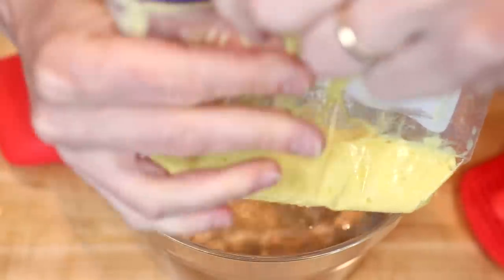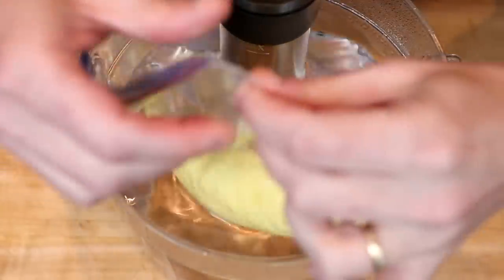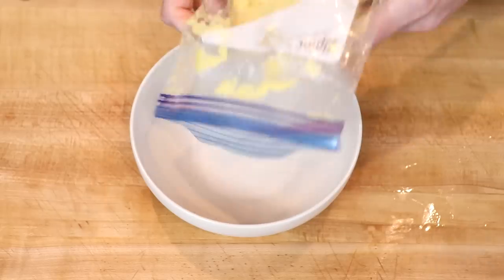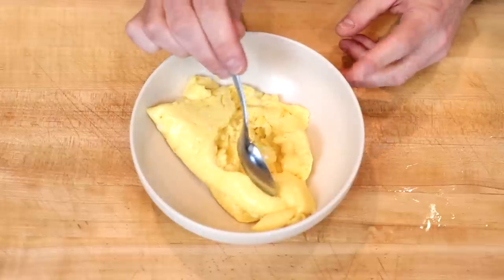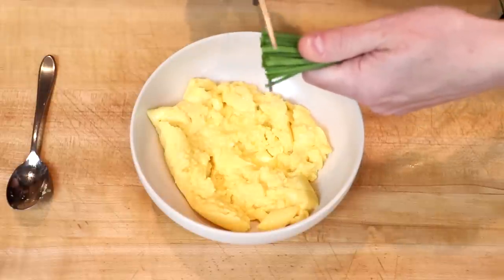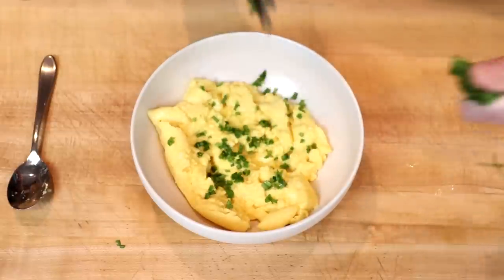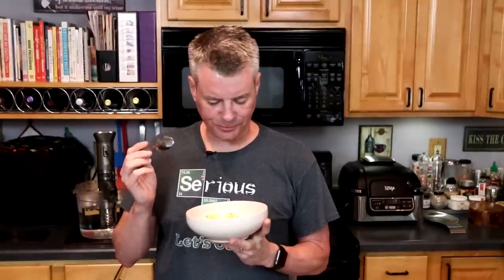At the 20-minute mark we take the scrambled egg bag out, give it a little massage, squeegee the top egg back down, and put it in for 10 more minutes. At 30 minutes, I remove the eggs and transfer them to a bowl. They appear very delicate, similar to French-style scrambled eggs. We add some fresh chives. And now the taste test — oh my, so creamy. These are so crazy creamy, you would think cream cheese was melted into it.